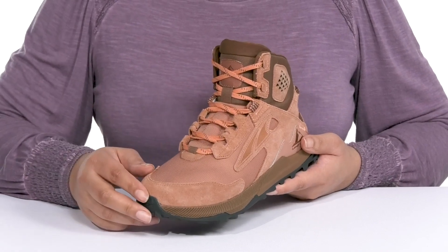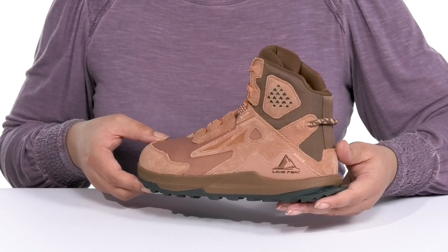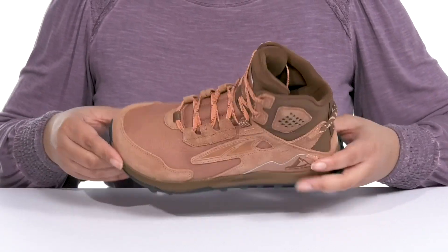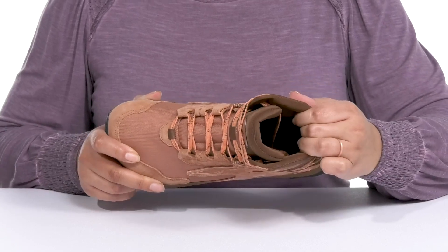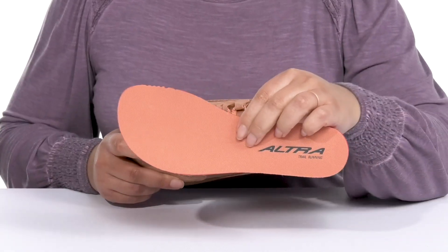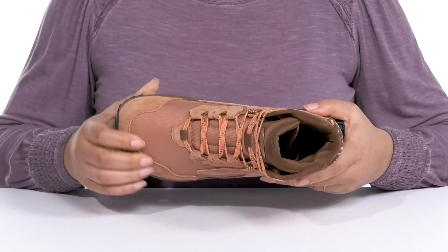They have mesh panels allowing for breathability to keep your feet nice and cool, with contrasting textures and overlays to give you a rugged sports style. Inside there is a textile lining with lots of cushioning around the collar to give your ankle support, and a removable foam footbed that is cushioned to keep you comfortable all day.